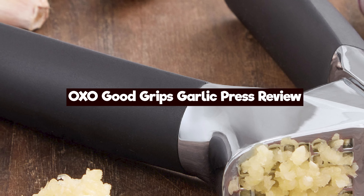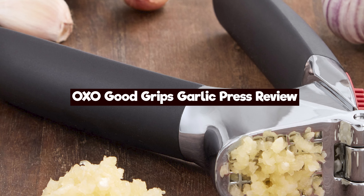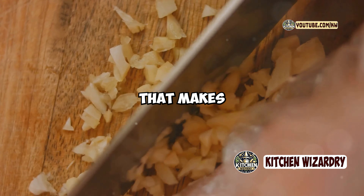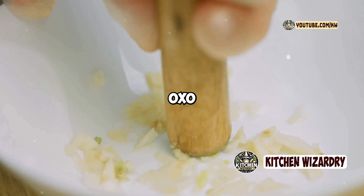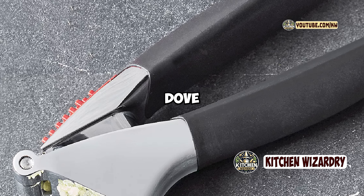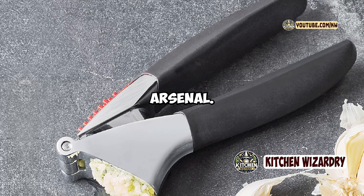Hey everyone, Usman Harouni here, and today I'm reviewing the OXO Good Grips Garlic Press. If you're tired of chopping garlic by hand and want a tool that makes the process easier, the OXO Good Grips Garlic Press might be the perfect addition to your kitchen. Let's dive into its features and see if it's worth adding to your kitchen arsenal.